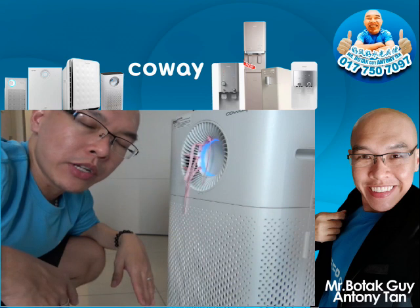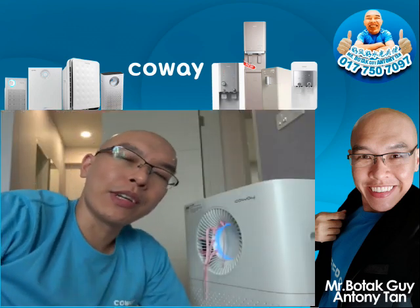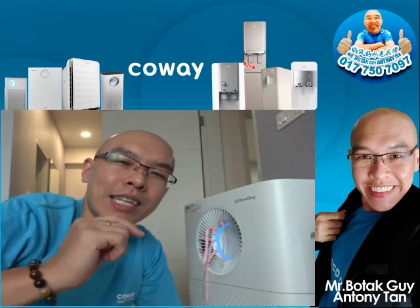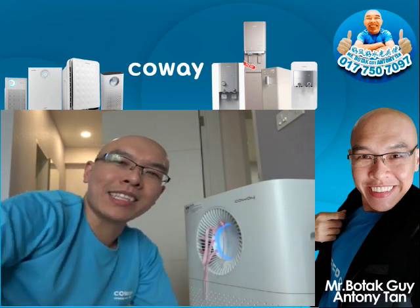I really urge that everyone should have an air purifier at home. I'll show you more in the next video. Do subscribe, like, share, and hit that bell notification button whenever I upload a new video. Thanks for watching — this is the Volta Guy, Anthony Tan, signing out.